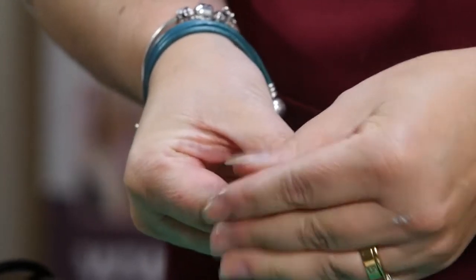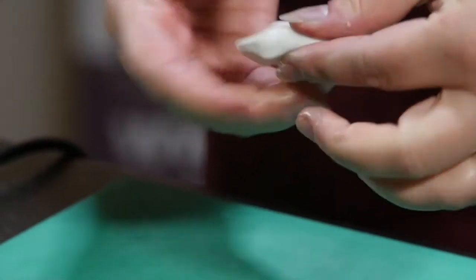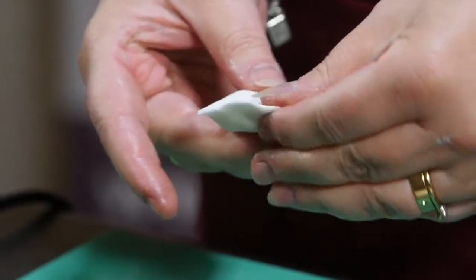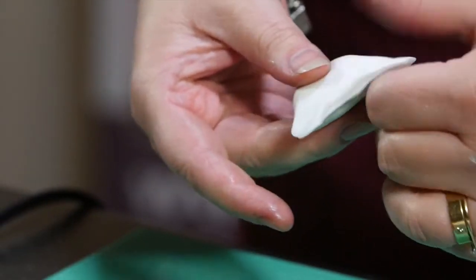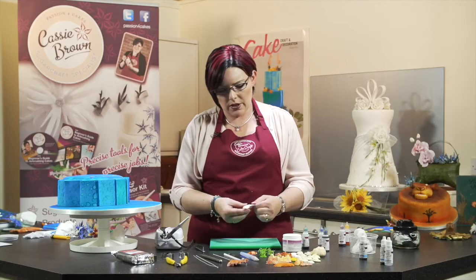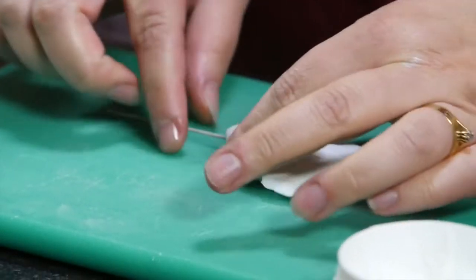Now we want quite a flat top. At the moment this is more like modelling rather than creating flowers. What I'm doing is thinning out one edge, and I'm just using my fingers for this. You can see it's already starting to take shape.